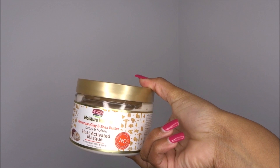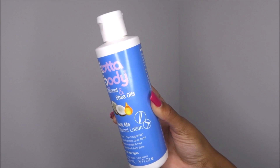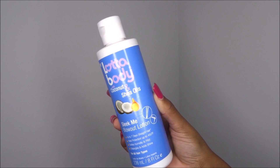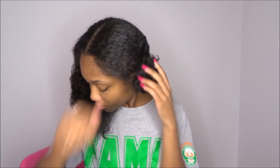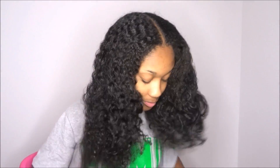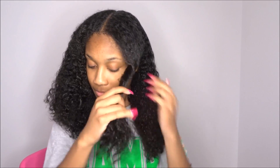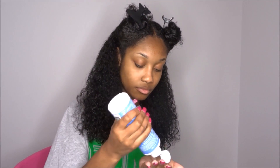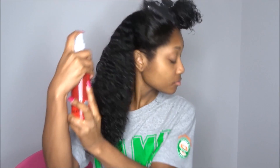Everything I'm going to be using will be in the description box below. Then I followed up with the Sleek Me Blowout Lotion. I worked out the deep conditioner and I'm going to section my hair and my mom's hair into 4 sections, apply that blowout cream, and then add some heat protectant by CHI. Even though the blowout cream kind of acts as a heat protectant, I always like to be on the safe side and spray some more heat protectant.